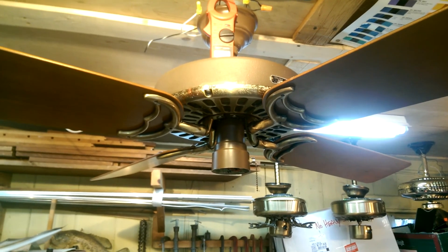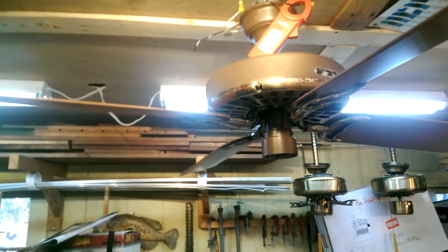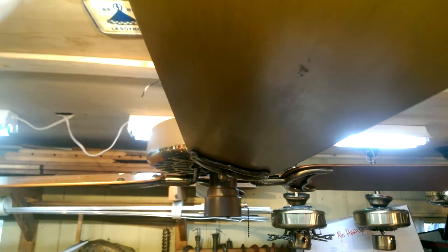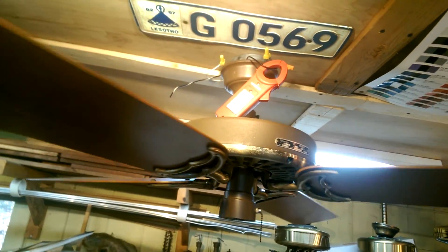I made this video because I thought it was significant enough that everybody would like to see it. On occasion you will find a set of reverse air blade irons on a fan that are not 15 and 15 pitched — that is, 15 downdraft and 15 updraft. Looking at the blades across from each other, one is downdraft and one is updraft, and you can tell it's significantly steeper, around 18 degrees or so, give or take a few degrees.